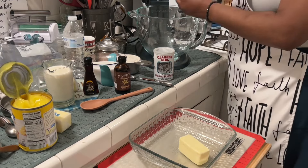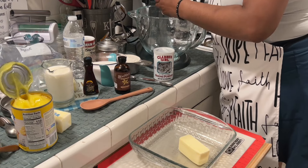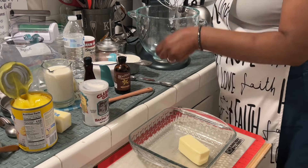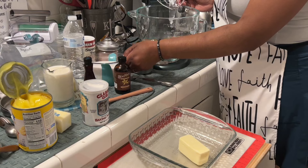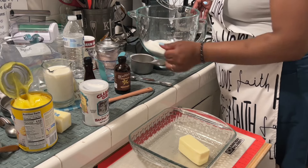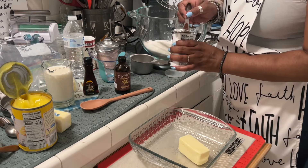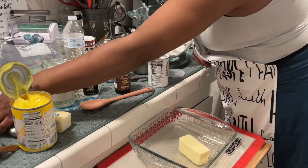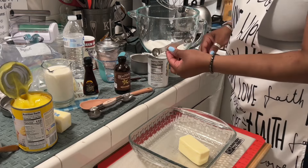I have my mixing bowl here. We're going to mix up our dry ingredients first. So first, one cup of flour — just put that in. Then one cup of sugar — let's get that poured in. And then we're going to add one and a half teaspoons of baking powder.